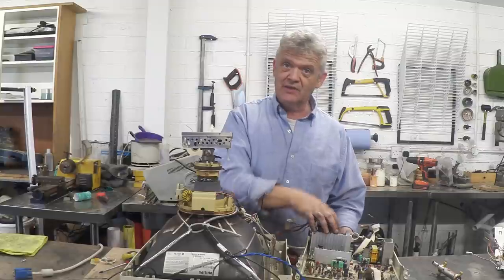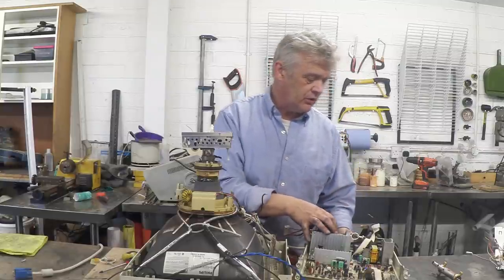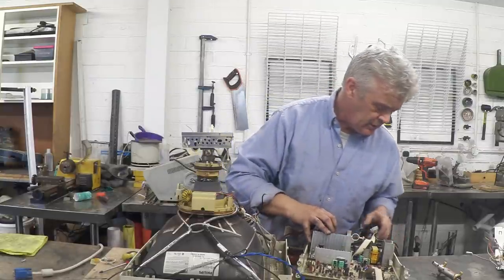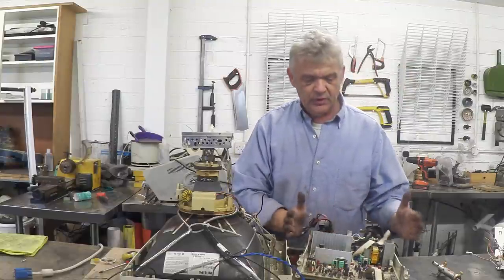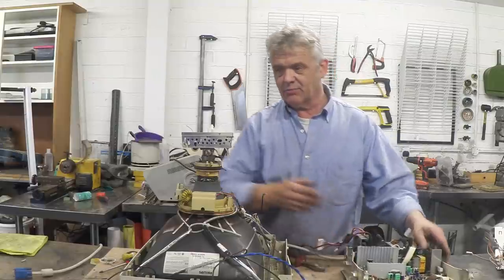We're going to get that board out, desolder it, and rescue any other components worth saving. There are a couple of very nice resistors there which would be pretty cool — we can desolder that and get some parts off it.